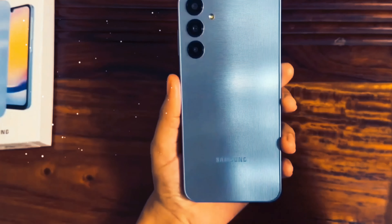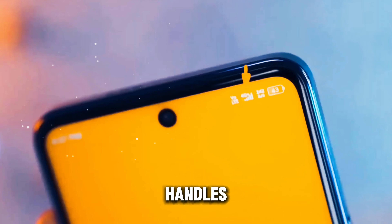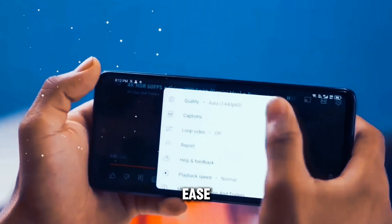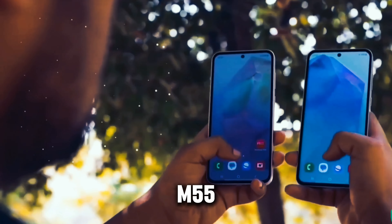Under the hood, the Galaxy M55 is powered by the Snapdragon 7 Gen 1 chipset, offering a balance of performance and efficiency. With 8 cores and a capable GPU, the device handles multitasking and gaming with ease.